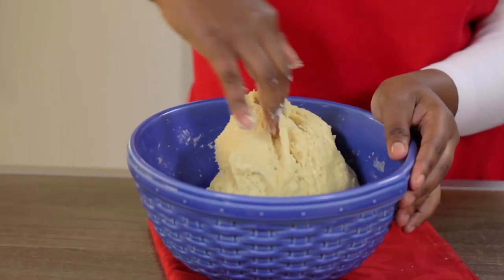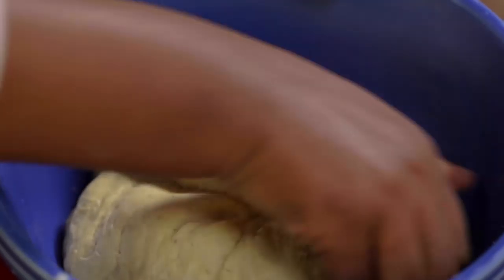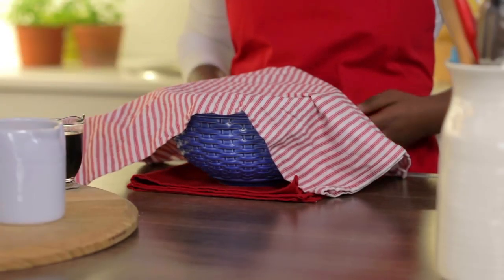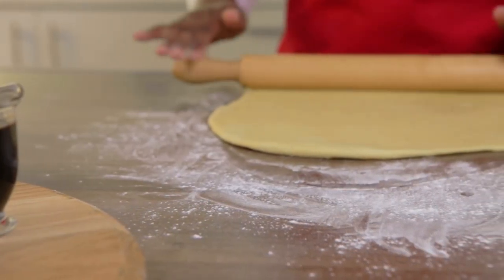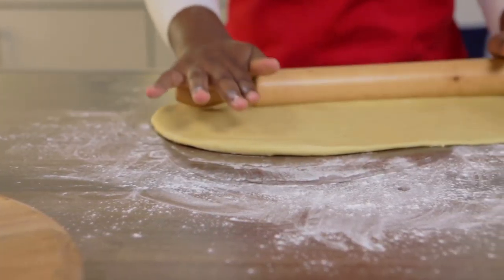Knead the dough for a few minutes until it forms a smooth surface. Cover the dough with a damp cloth and let it rest for 15 minutes. Roll the dough into a half centimeter thick piece on a lightly floured surface.